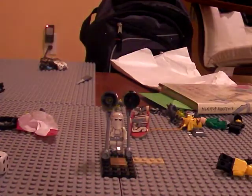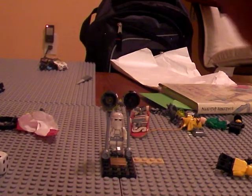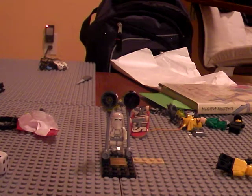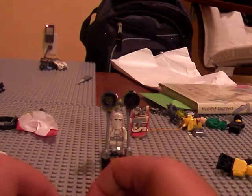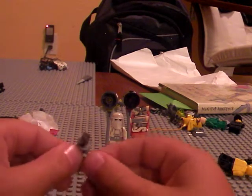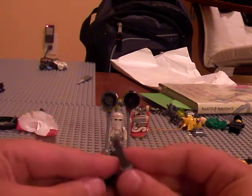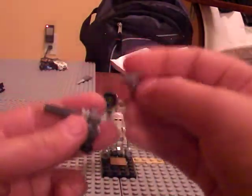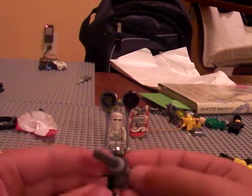If you have another one of these magnum pieces you can take the one from your sniper rifle and stick it halfway through, then take the second one and stick it halfway through from the other side, and you have a double turret gun. I'll just show the single version since I don't know where my other magnum piece is.